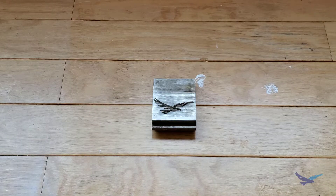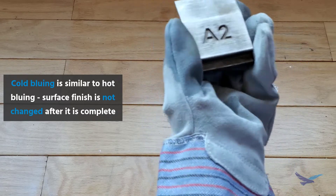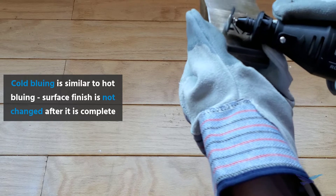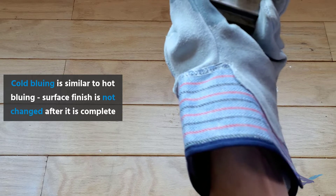There are quite a few similarities between the hot and cold bluing process, and we'll get right to it by using an A2 press brake. We have just a bit of oxidation on this part, so like with our hot bluing example we'll clean up the surface a bit with a belt sander and Dremel.